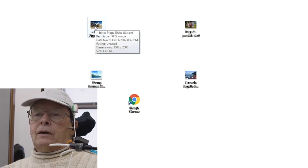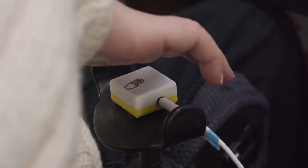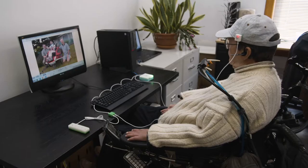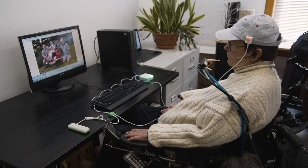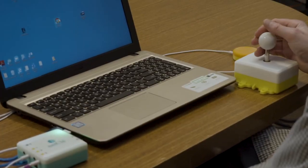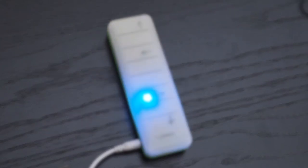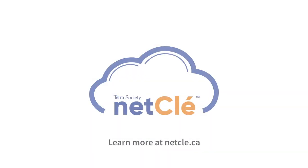The gyro can also be set up to perform left and right mouse clicks. In this setup, mouse clicks are being done with the touch sensor. This is just the beginning of what is possible with NetClay. If you're wondering how the standard peripherals can be customized, or if you're curious about what other devices can be connected, please visit NetClay.ca.